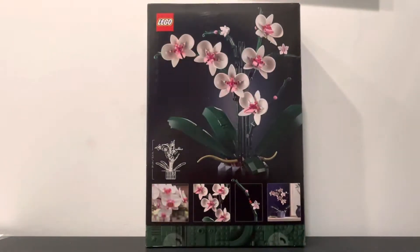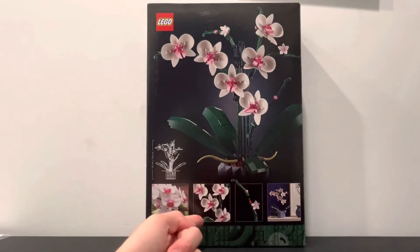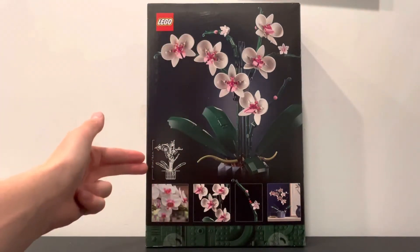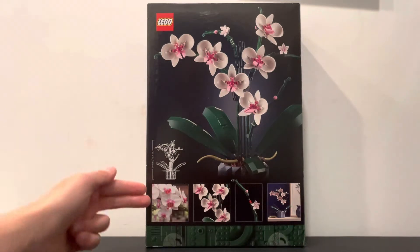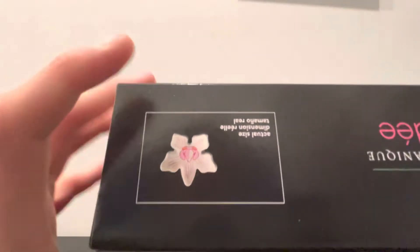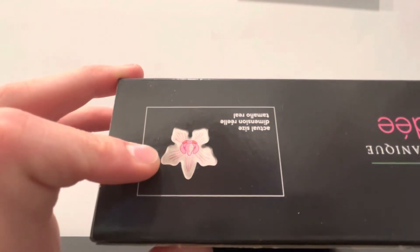If we go ahead and flip it around, you can see some more pictures on the back showing it on display, how it's built, and some pictures of the flowers up close. You also have a picture with some measurements so you know if you can fit it on your desk or wherever you want to display it. Then right here is a picture of what it looks like in real life, and up on the top of the box is what one of the pieces looks like in actual size — and it is a printed piece.